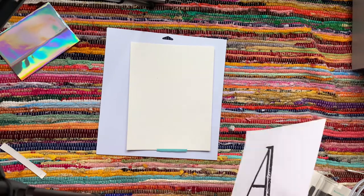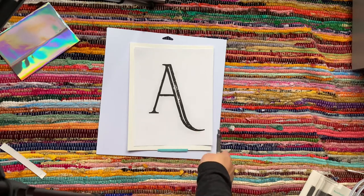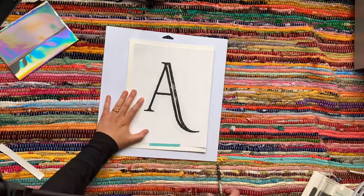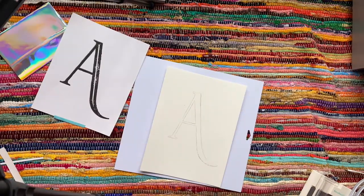I have my watercolor paper here and the A here. Position the A however you want it to appear on the watercolor paper, then tape it down and start tracing out that A again. You can see that I accidentally moved my tape, so make sure that you secure it a little bit more than what I did.